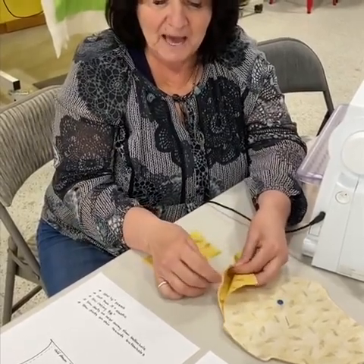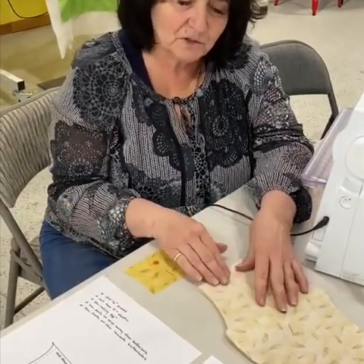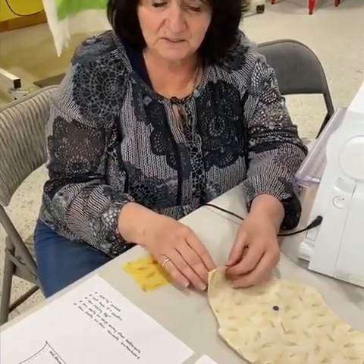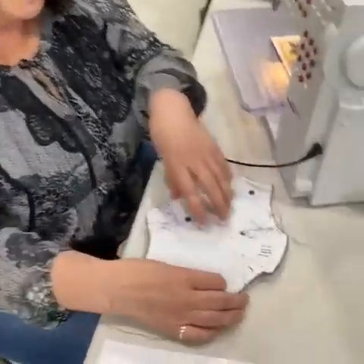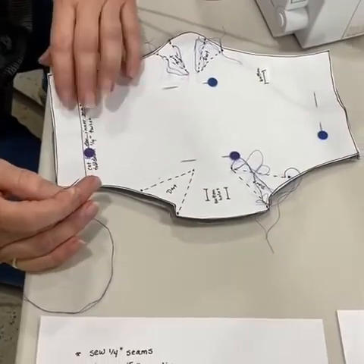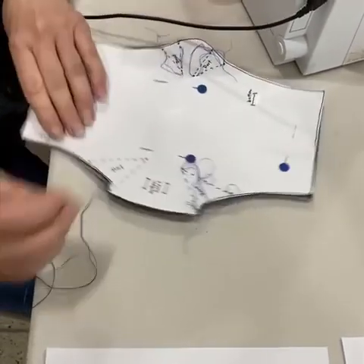You've got your batting and then you've got right sides together your material. You can do that all together. You've got four different darts on there and so you need to mark your darts. I do it a very simple way — I just do it with thread and a needle.